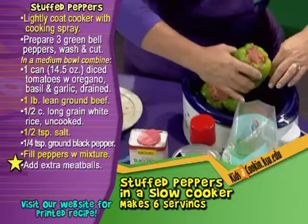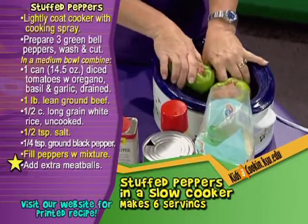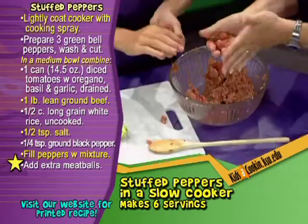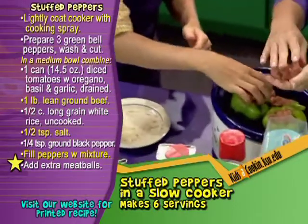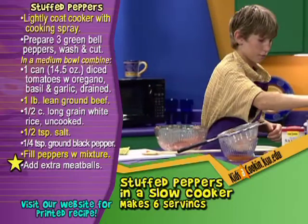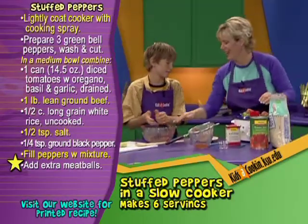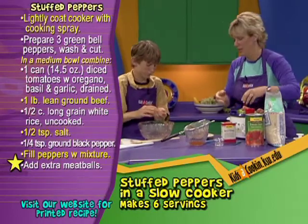Now let's make some meatballs. This is going to be a challenge to fit these in here — these are big peppers, but we'll get them. We have some extra meat here, so we can just scoop up a little like this and put those in on top so that can cook too. You can't have too much meat — there's always someone who will eat the extra. And you know what we're going to have to do after touching all this raw hamburger meat? Wash our hands again. It never ends, but it's very important.